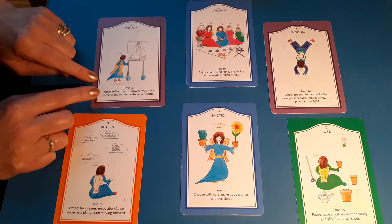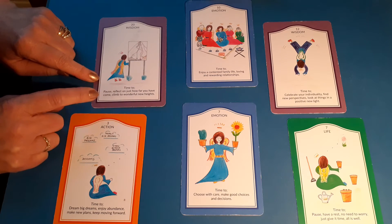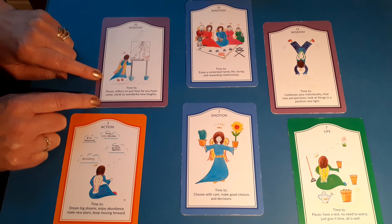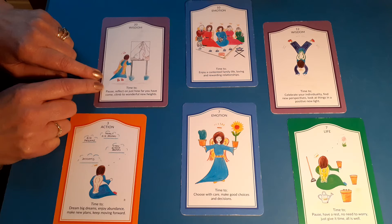The hurdle that I need to step over — the block — we've got a wisdom suit card here. It's time to pause, reflect on just how far you have come, and climb to wonderful new heights. When this card shows up, it's telling me not to go rushing into anything. Just relax, realise how much work has gone into this, how far I've come and be ready. Wonderful new things are coming, but we're just in a state of pausing and reflection right now.